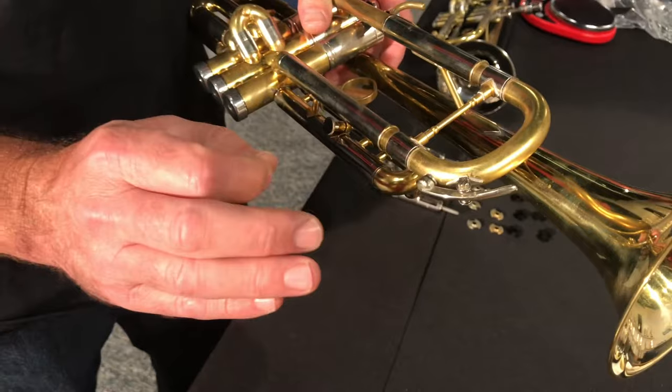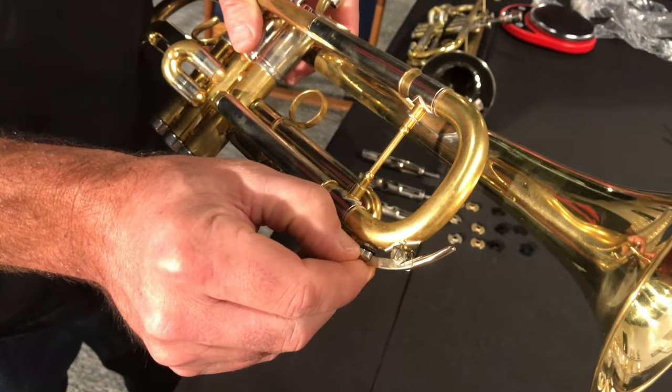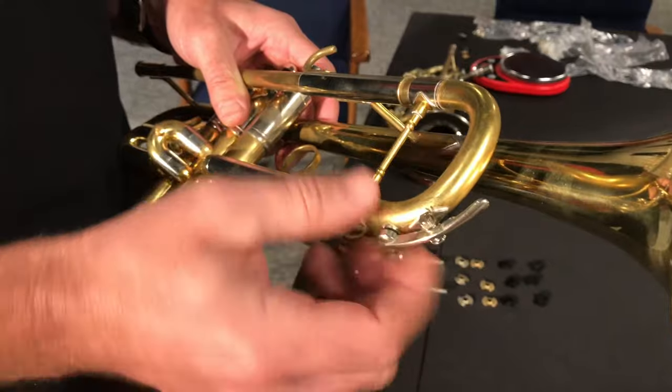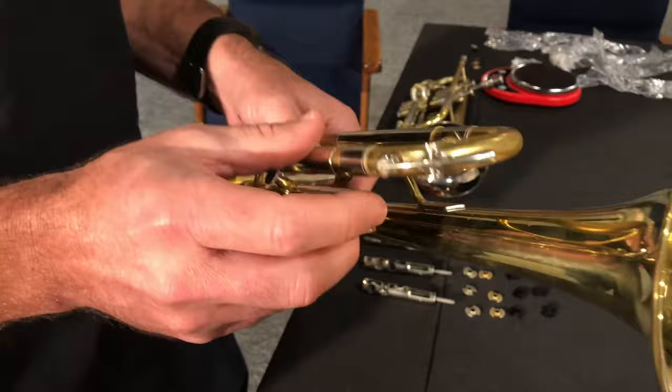Things to always have in your case for trombone or trumpet: the cork or neoprene material, a couple extra new ones, and a couple of springs. In an emergency, people have actually taken a rubber band, wrapped it around and tied it — that'll give you enough tension to survive through the concert if you're in a pinch.